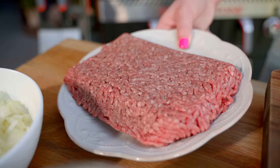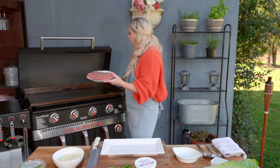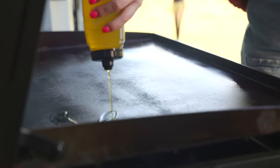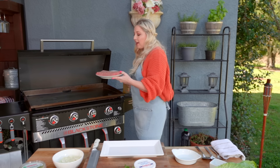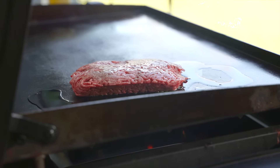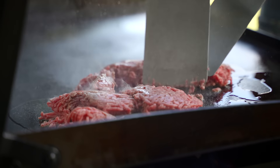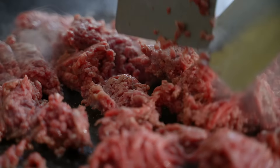The beef I use is 80-20. I like 80-20 simply because it's got that extra fat in it. It renders well here on the griddle — perfect for tacos. I've got about a pound and a half, but obviously according to your family size that can differ. This makes quite a bit — I'd say maybe 15 tacos.